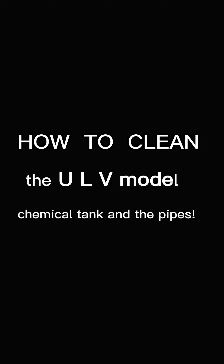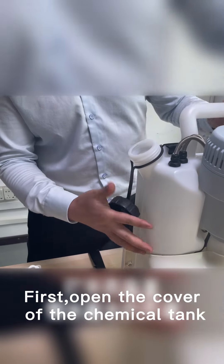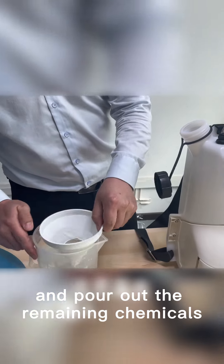How to clean the ULV model, chemical tank and the pipe. First, open the cover of the chemical tank and pour out all the remaining chemicals.